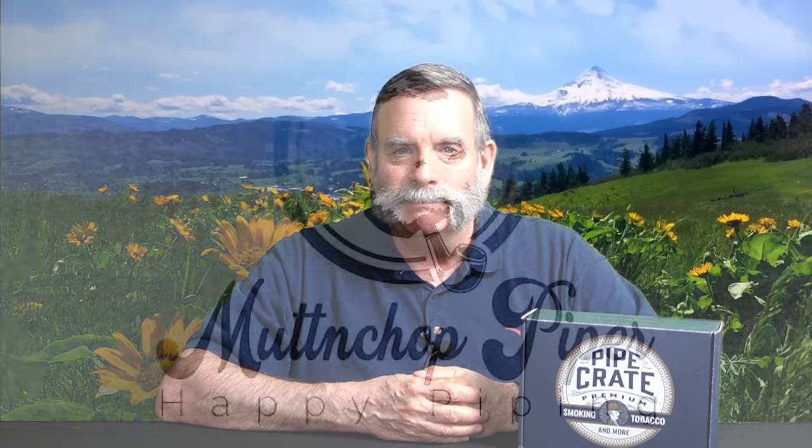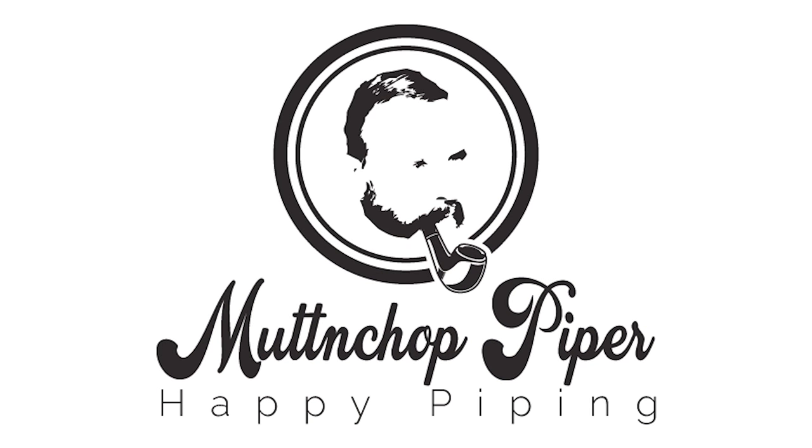I think the product is fantastic. It's a good idea, and like I said, he's just starting out. I hope he's successful with it and I hope you've enjoyed the presentation we've given you on this product. I hope you enjoyed the video and learned something. Until my next video, I want to wish you and your family happy piping.